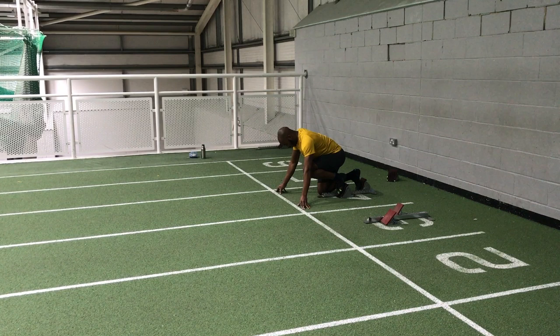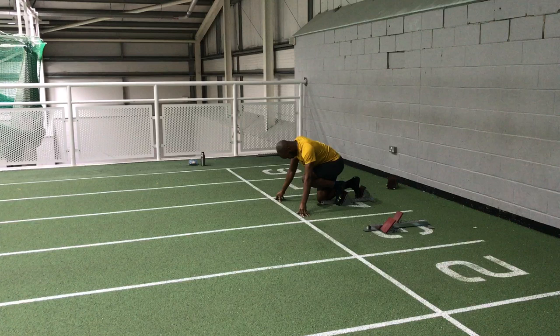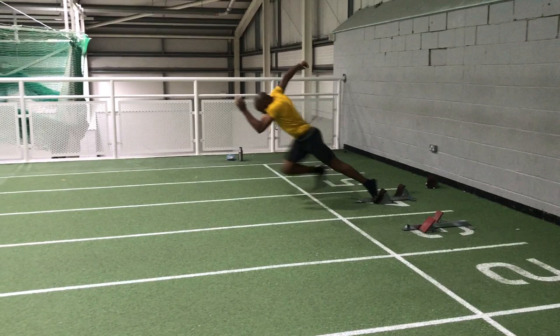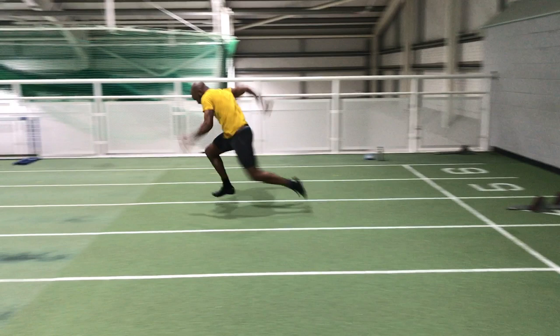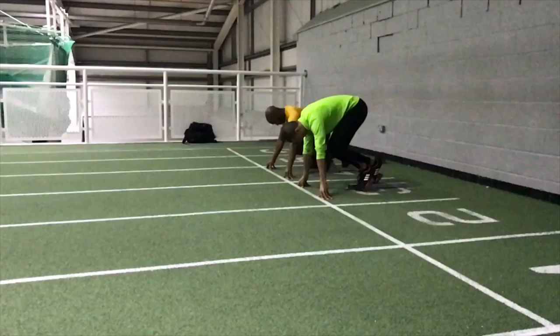So now we're looking at Jonathan Grant from my training group. We were working on his start recently and you can see particularly in the first two shots of him in action that he was snatching and grabbing at his first few steps and not driving sufficiently enough, and not getting the correct body angles either. He worked on getting a fuller extension on the first block drive, but on this effort he falls out of shape dropping to his left and cannot maintain the drive. He's also rocking from side to side, so that needs addressing too.